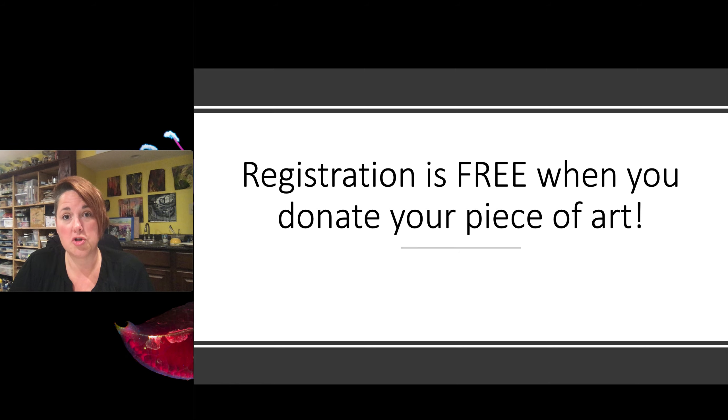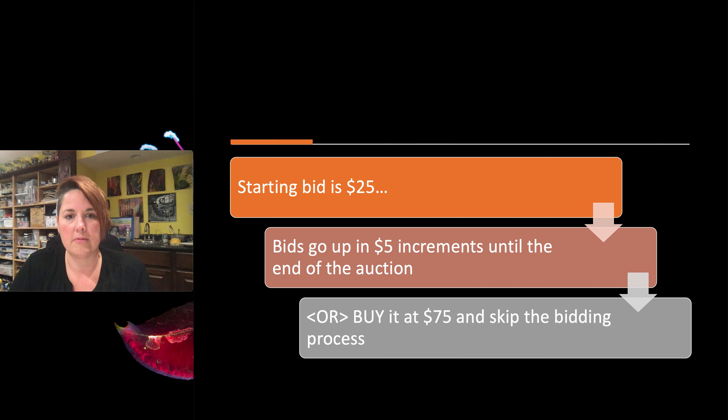Just remember, registration is free because you're donating your piece of artwork to the student scholarship fund. The cool part about it this year: starting bid is at $25, and that's to cover some of the postage to ship the pieces to people. Your bids are going to go up in five dollar increments until the end of the auction.